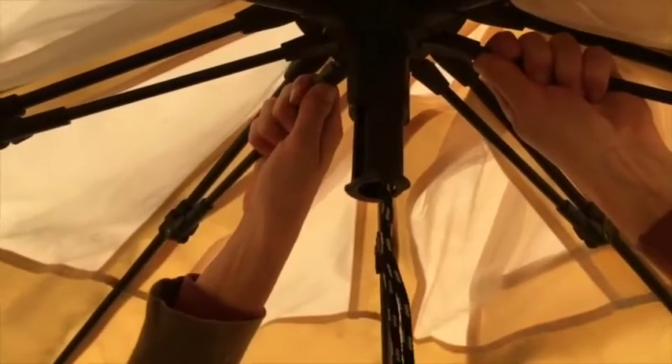The only thing you shouldn't do is be tempted to pull on the poles, because that will possibly pull them out of their sockets. So ideally, pull the string.